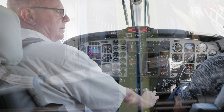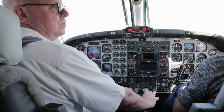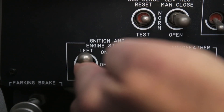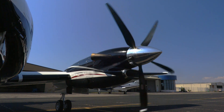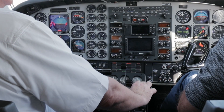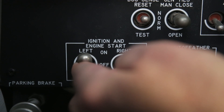Left engine start. Here we go — we'll start the left engine first. Clear the area, then turn on the left ignition and start switch. It's a spring-loaded toggle switch that engages both the starter and the igniters in the combustion chamber. Grab the left condition lever — it's more of an on-off fuel valve — and simultaneously hold the start switch up.